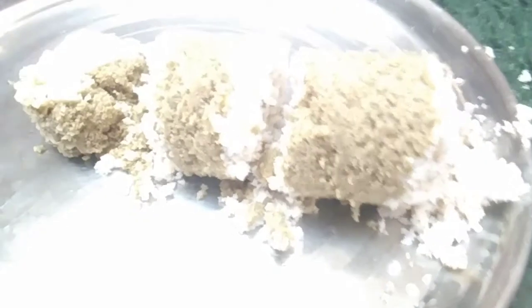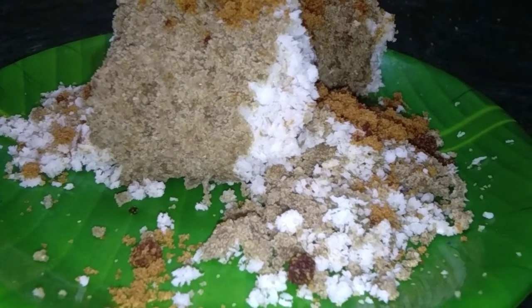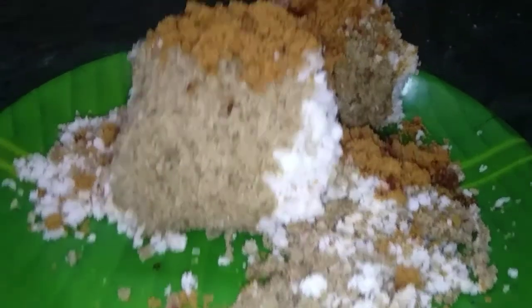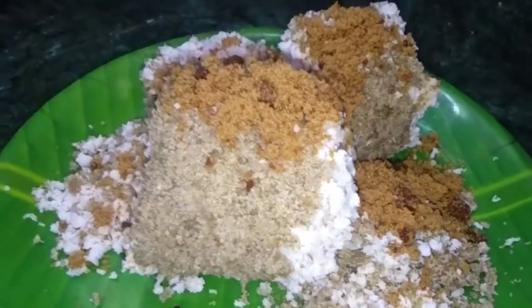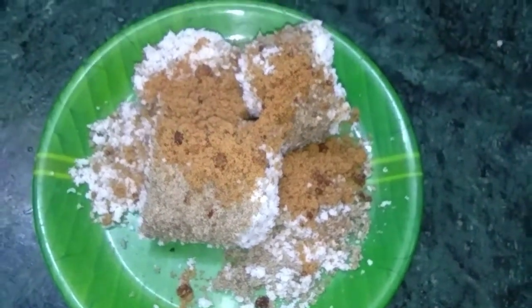We will cook the water and cook the water. We have to cook it in an hour. We will cook it in a few minutes. I am going to add a little bit to the food. We will include traditional recipes in this recipe. I will meet you in a video. Thank you so much for watching.